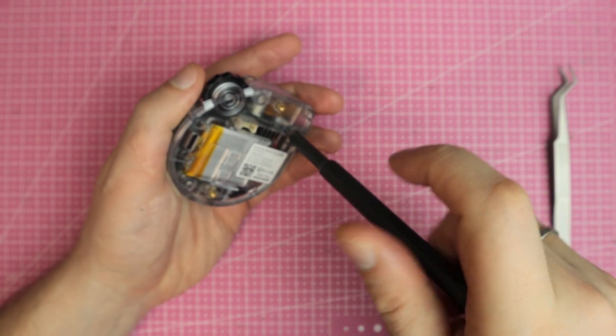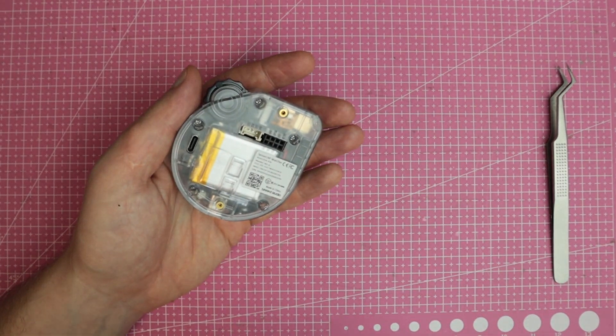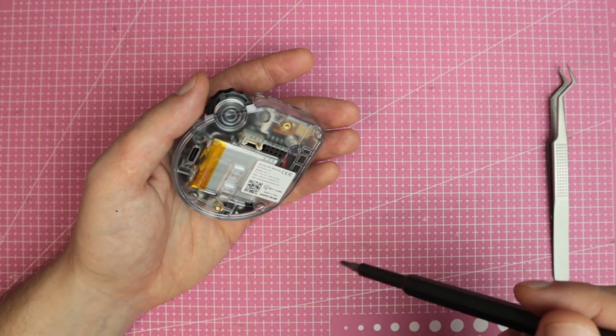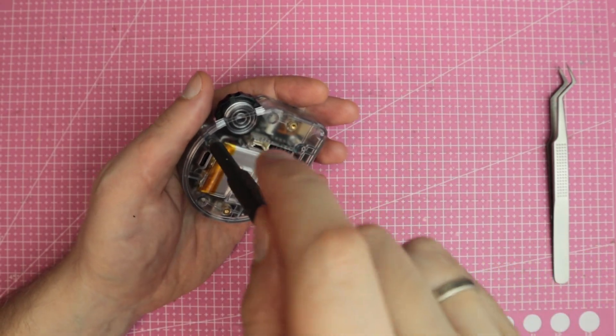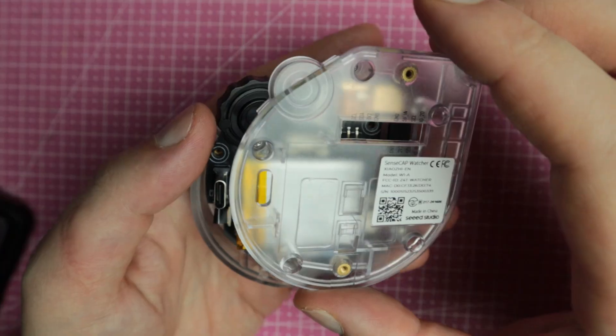The SenseCap Watcher is a development board in a compact case, built around the ESP32-S3 and paired with the Himax WiseEye2 AI chip. In other words, this little gadget packs two microcontrollers — one for AI and machine learning tasks and another for everything else.